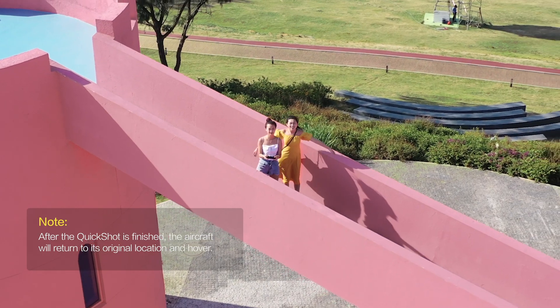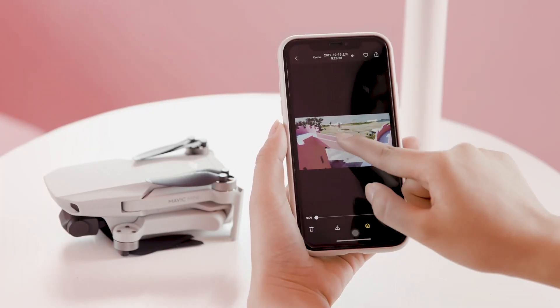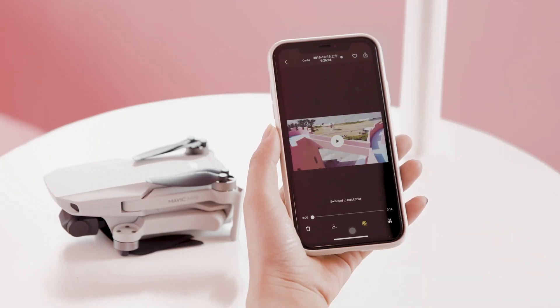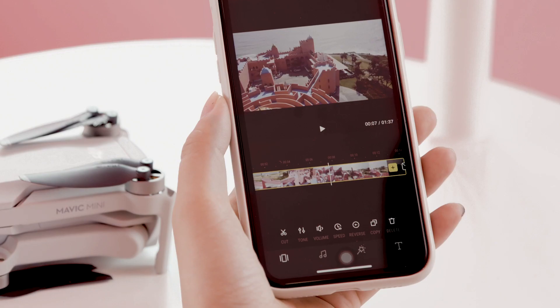After shooting, the app will automatically generate a 15 second video. You can preview the video you just finished in the playback interface. Tap the Quick Shots icon at the bottom right to switch back to the original clip. You can also tap Edit at the bottom right of the screen to redo the edit.